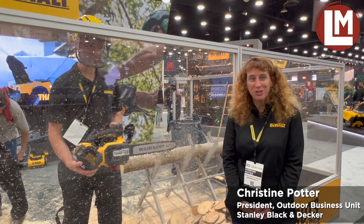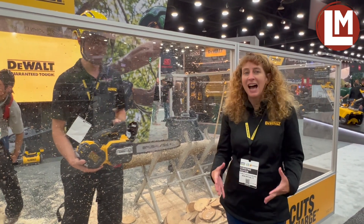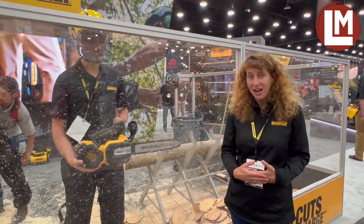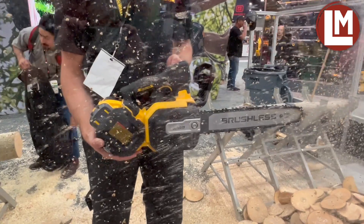Another great innovation from DeWalt this year at Equip Expo is our new top handle chainsaw designed for the arborist. We've got some wonderful new features with this product. First and foremost is the performance that exceeds equivalent gas units.